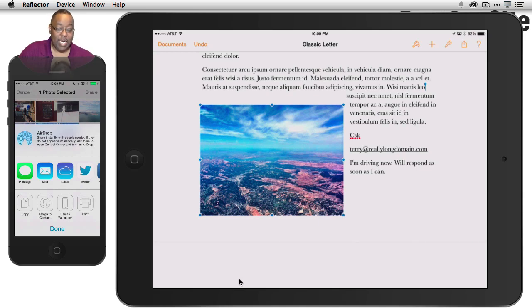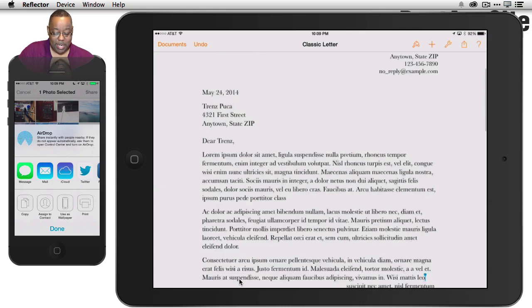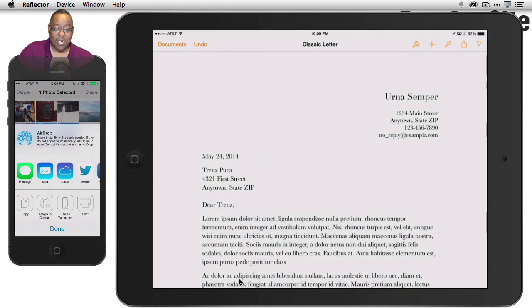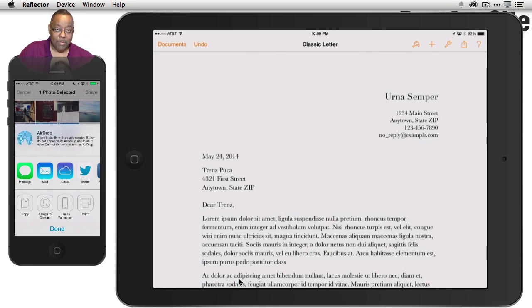Tip number eight: we've scrolled down this document and I want to quickly get back to the top. This is a long-standing iOS tip — simply tap the time at the top of the iPad screen to instantly scroll all the way back to the beginning. Whenever you're in a long document, long web page, or long anything, just tap the time and you'll jump straight to the top. This works on iPhone and iPod touch as well.